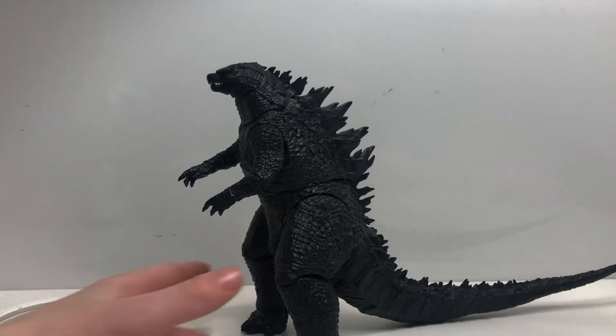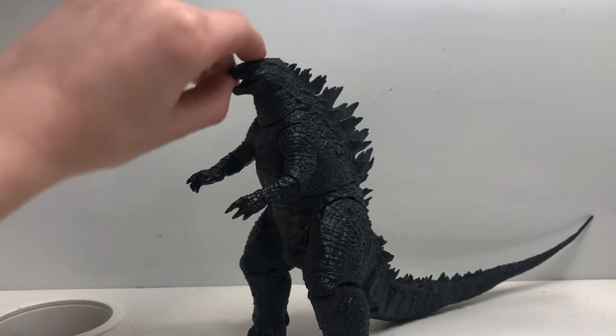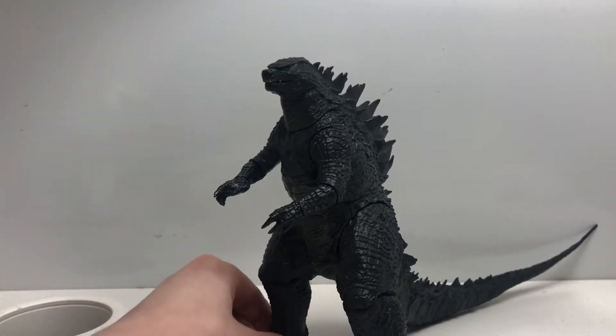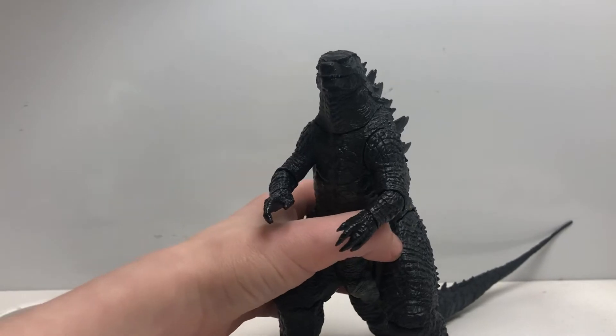Hey, this is Godzilla Player, and today I'm reviewing the NECA 2014 Godzilla. First of all, I'm going to start off with his trivia. He came from the 2014 Godzilla movie called Godzilla.